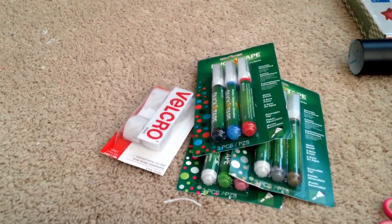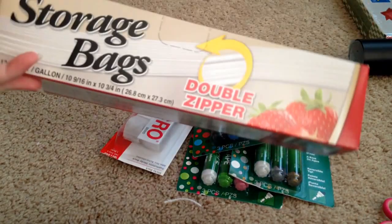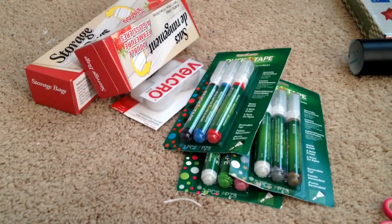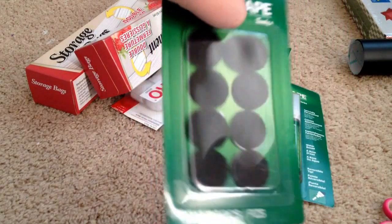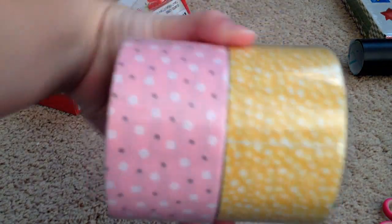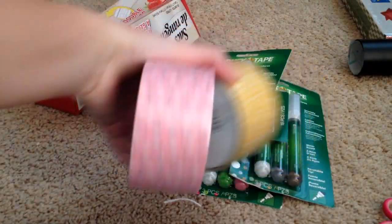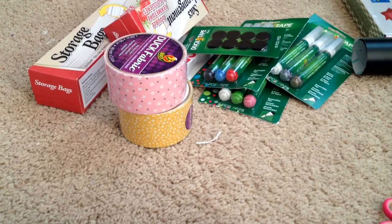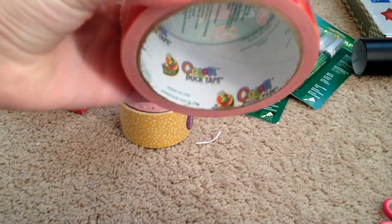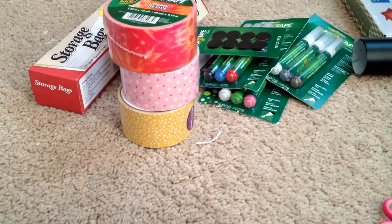I got some storage bags — double zip. There's a big one and a small one, which I haven't tried yet, so I'll see how that works. I got Duck Brand velcro dots, the black ones. And now for the duct tape rolls — I got these two fabric ones in my stocking. And I got Cosmic Tie-Dye, which is from a long time ago — 2010 according to the packaging.